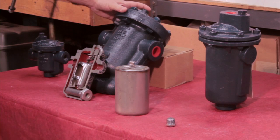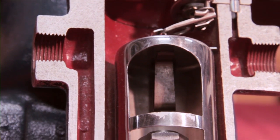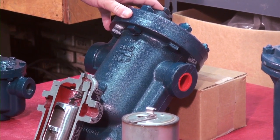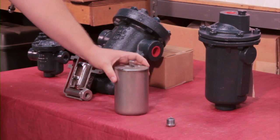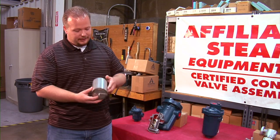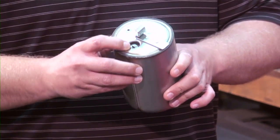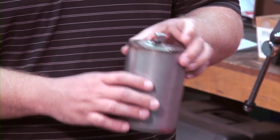This is the 880 series inverted bucket trap. It comes with an integral strainer and is available with an internal check valve, thermic vent, and large vent, all built into the trap. The thermic vent is a thermostatic element inside the bucket that opens and closes based on temperature to release air from underneath the bucket so the bucket will close.